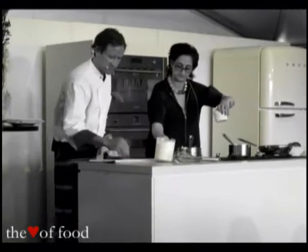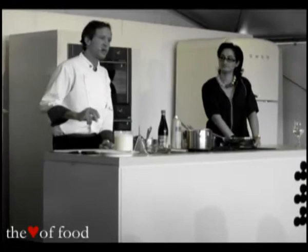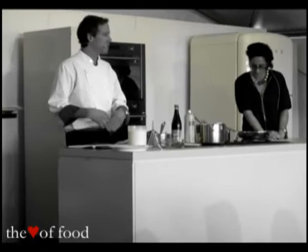Next is the panna cotta, and this has kind of become my signature dish. Everyone's probably had one or seen them or heard of them. It's just scalded cream that's set up with a little bit of gelatin, and from there it can vary widely.